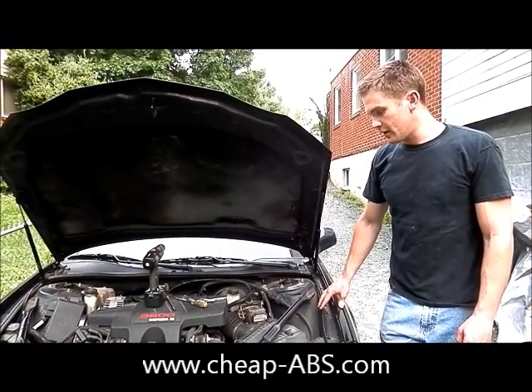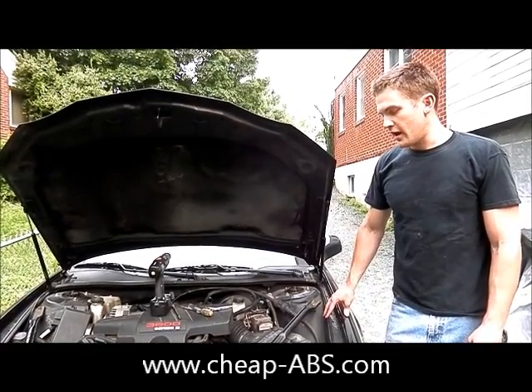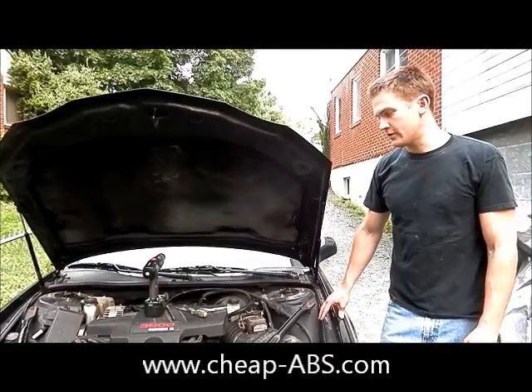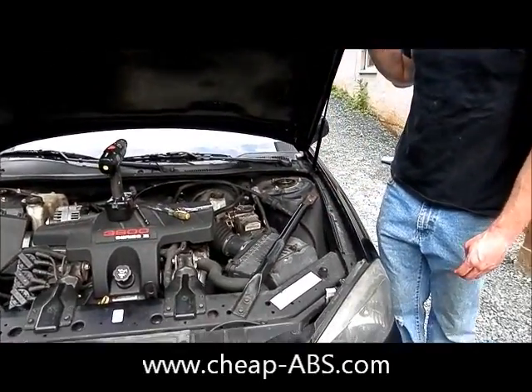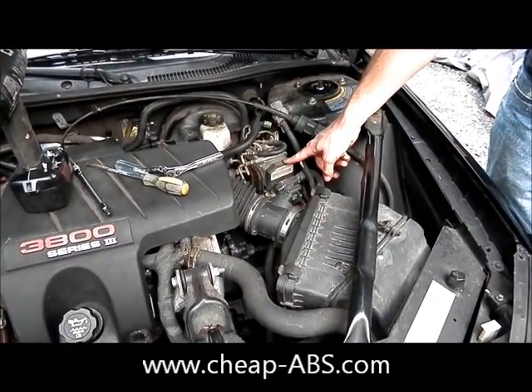The difficulty in removing an ABS module pretty much just depends on where the module is located. On the Pontiac Grand Prix we're lucky because it's very easy to get to. So you don't have to remove anything to get it — just pop the hood and you can see that the ABS module is located right here on the right side. So this is what we're going to be taking off.